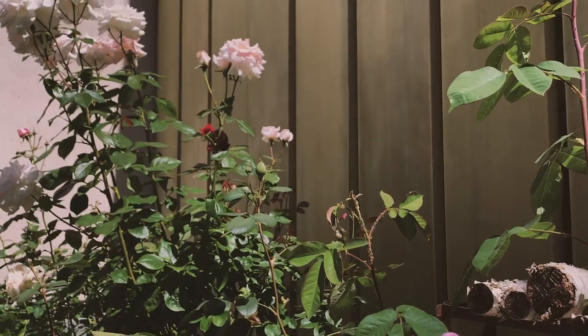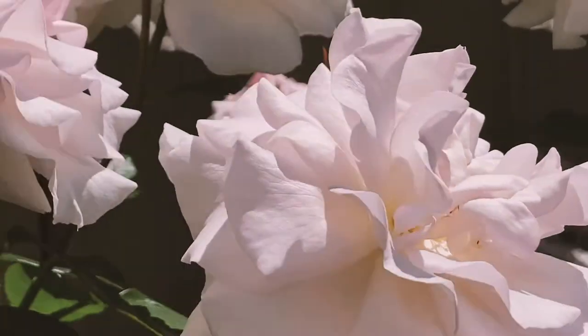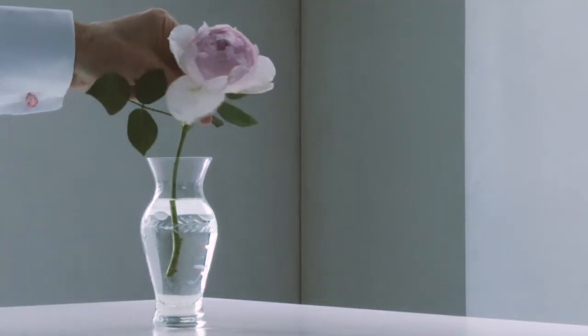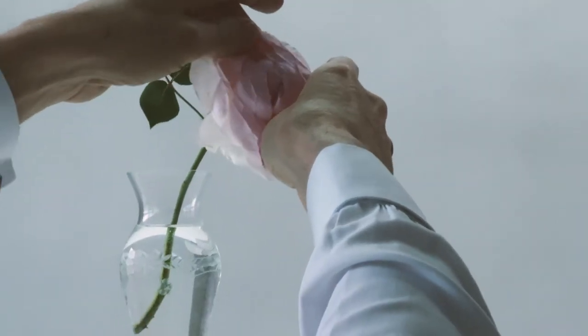Every time I photograph roses, it starts with walking out into the garden onto my terrace and looking at which roses are in bloom and which of those blooms are the most beautiful. Then I put them on my kitchen table in a little vase, and there I sit for the next two, three, even four hours photographing roses. I start with one, I look at that bloom, and usually photograph a single rose just to look at its shape and its contours.